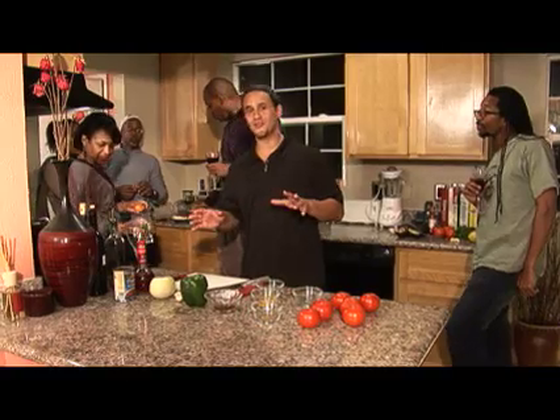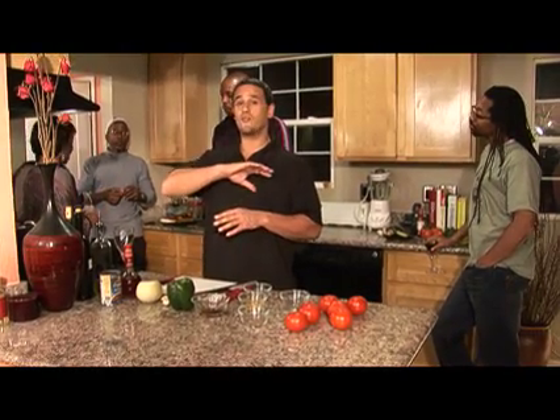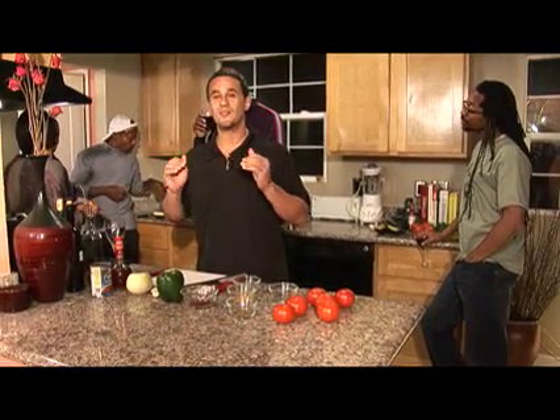Good afternoon everybody, or good evening. Here we are at Keep It Hot once again. This is 2009, now it's January. January 20th is going to be a very important day for us — it is inauguration day for a major change. Barack Obama is going to be sworn in as President of the United States.